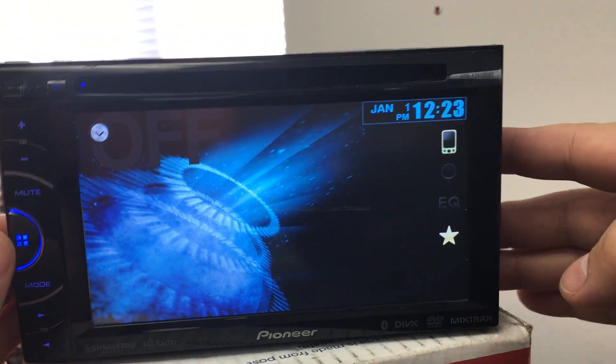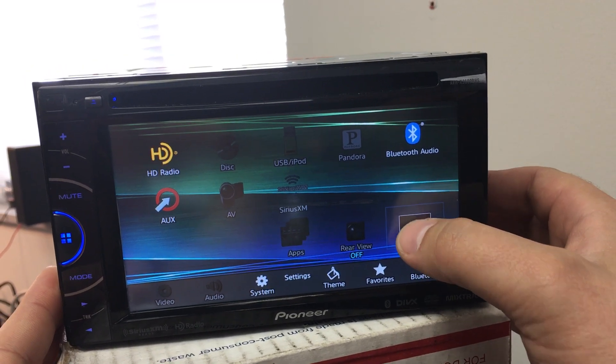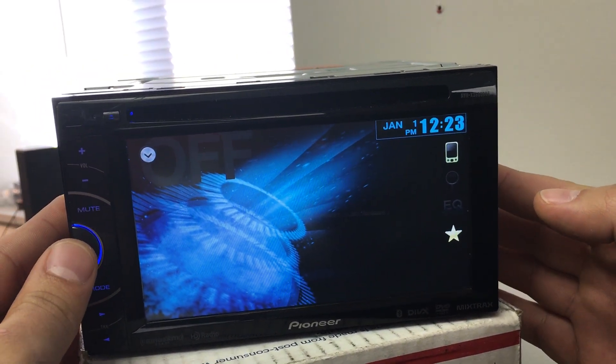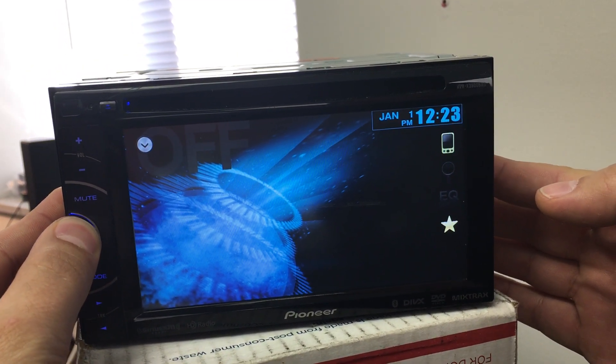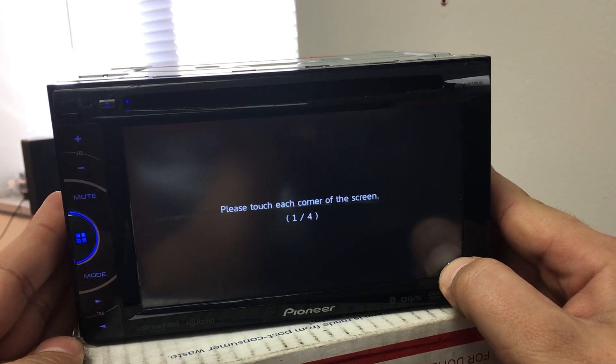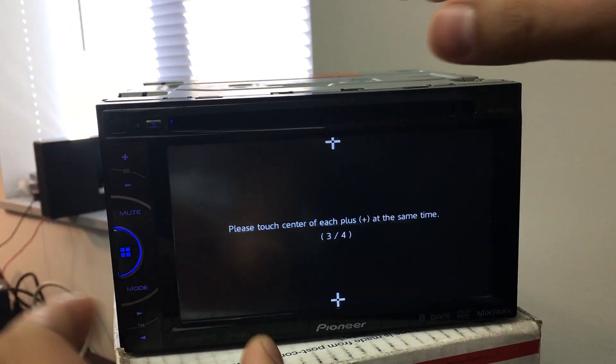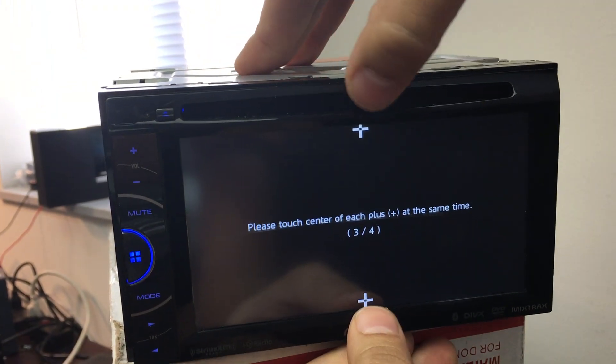First, press the home button once, then press the source off button. Next, press and hold the home button to get to the calibration screen. Press and hold with two fingers.